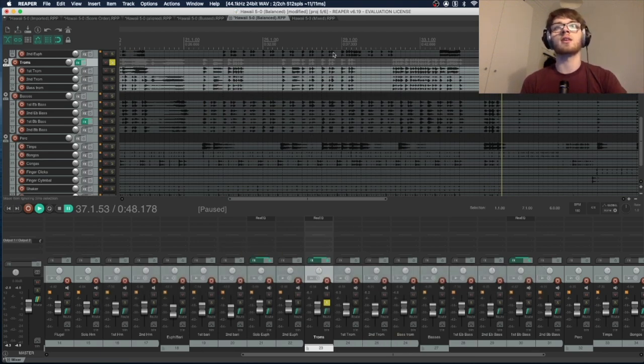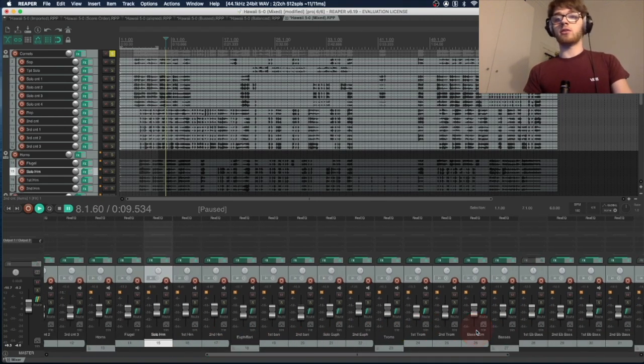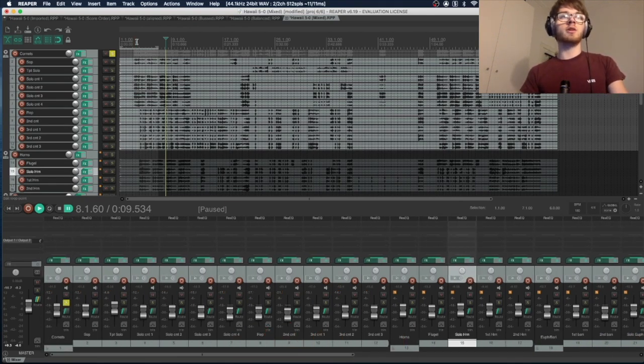I'm going to go through and EQ everything — it takes a while. Not every track needs it; some tracks sounded good on their own. It's just important to use your ears and be creative.